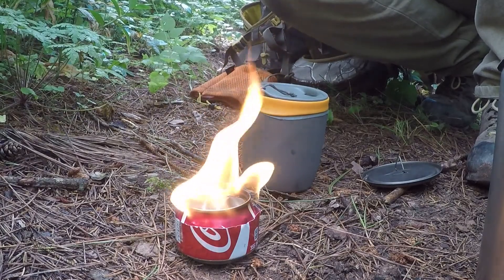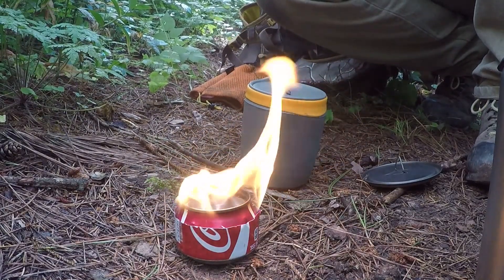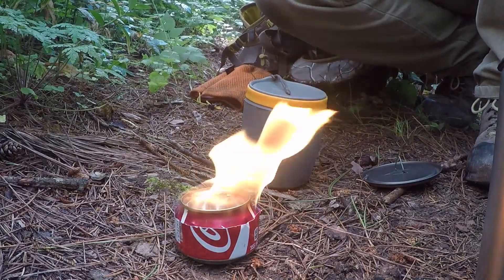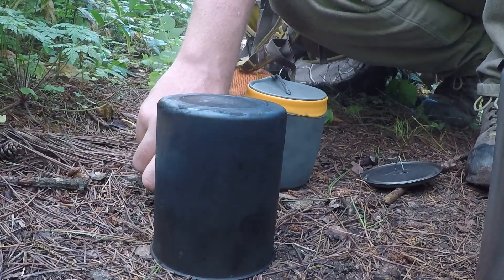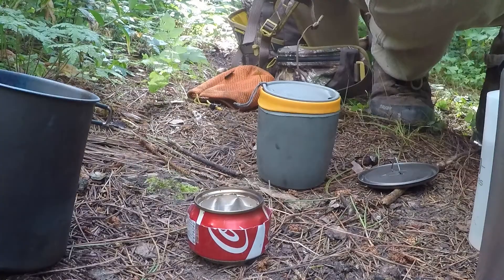Now that I've got my coffee done, the best way to put out the fire — because it doesn't have an off switch — is to just take your empty pot and smother it. After about 5 to 10 seconds it'll go out, but it will be hot.